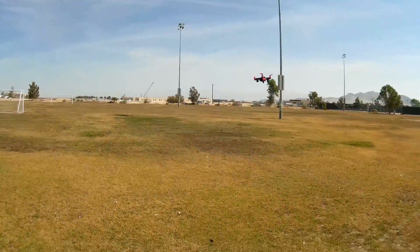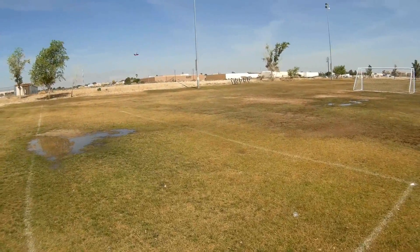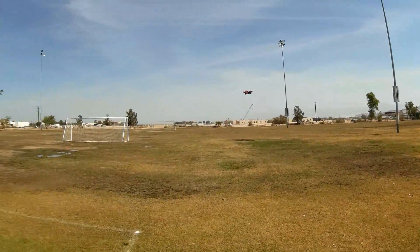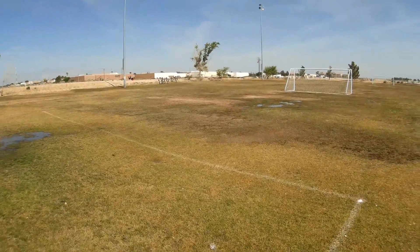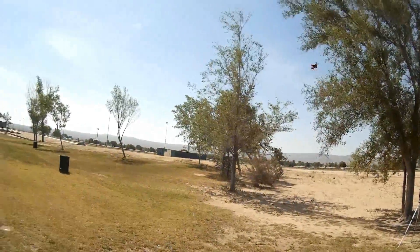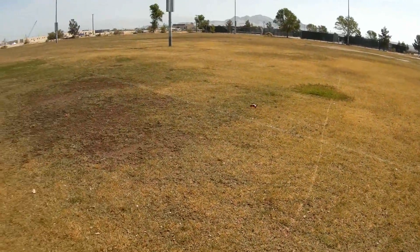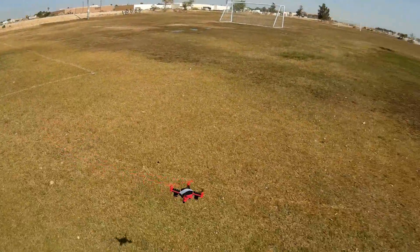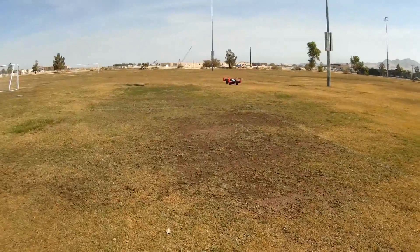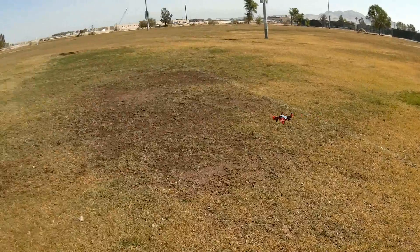We are in low rate. This is low rate. Second rate — remember, we got four rates on this. Oh, that turns very quickly on second rate. I was impressed with that. Let's bring it in close. This thing flips very well. Going back to the beginner rate — that intermediate rate's a little bit wonky. The yaw rate on it is very fast.